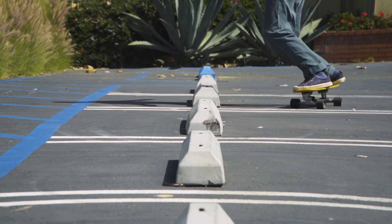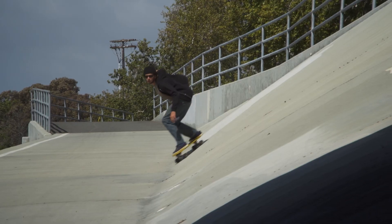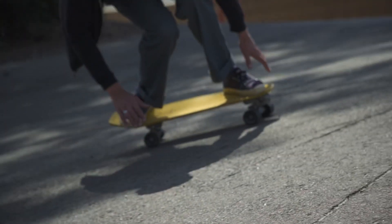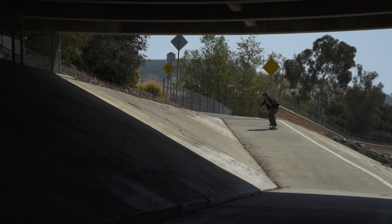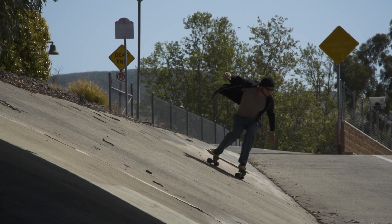I definitely think there's a huge correlation between skating and surfing. I think it's a good way to practice turning and maneuvers and feeling the flow of connection of two turns together. With carvers you can really emulate a surf style that you either want to achieve or know how to do. It's just a fun way to get imaginative and pretend you're surfing a wave — that was how we found our fun in the summer when we weren't surfing, just go skateboarding and ride the concrete wave.